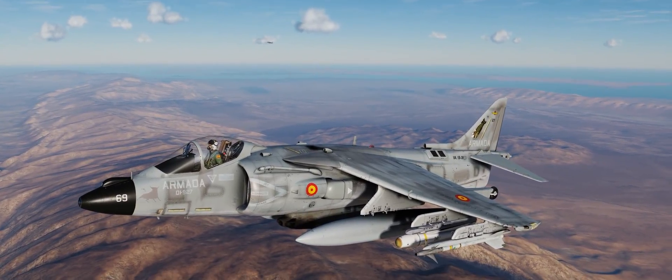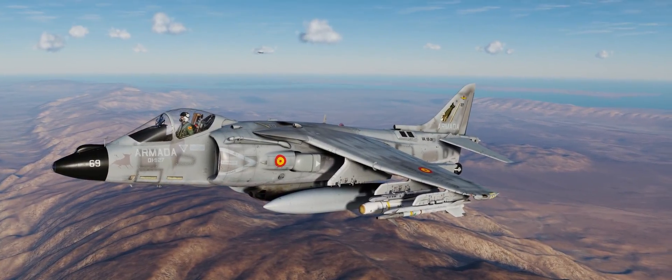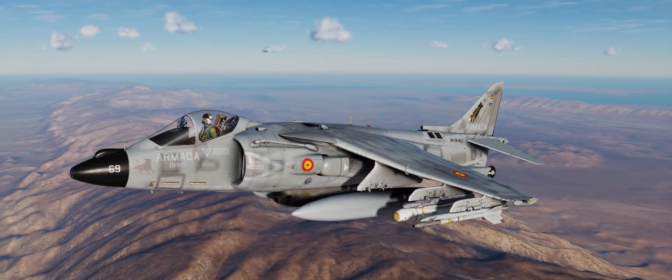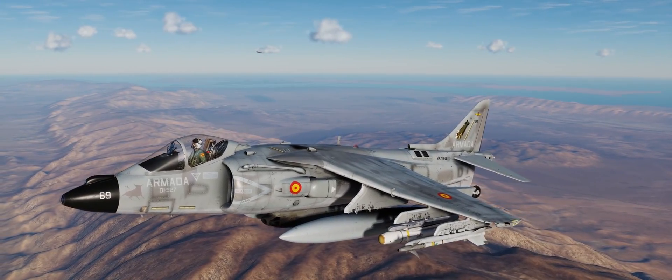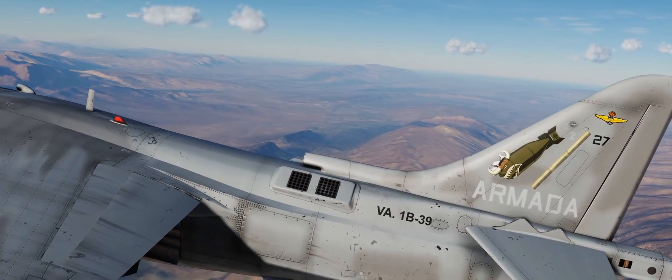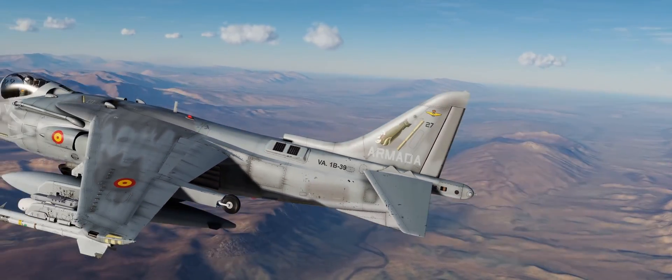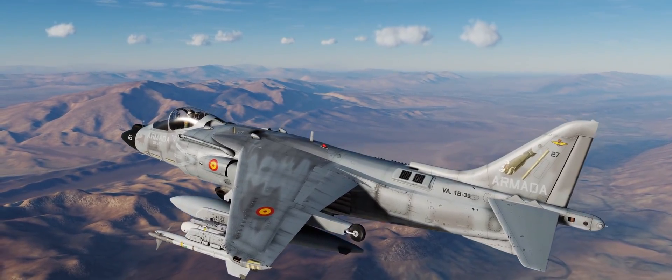So we've got a really cool user-made Armada skin — Spanish Armada, which is the Spanish Navy. They call their Harriers Matadors, which is a pretty cool name, and I really like the little cartoon on the tail there — the bomb with the bullhorns, like a bomb matador. So we'll go ahead and hop back in the cockpit.